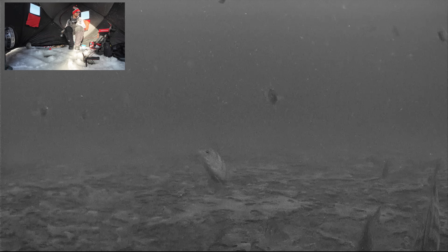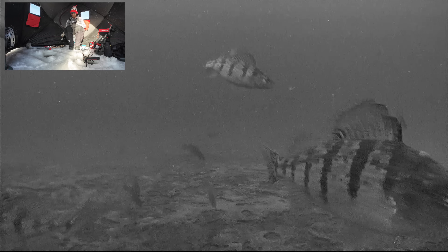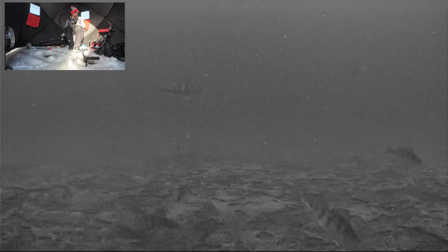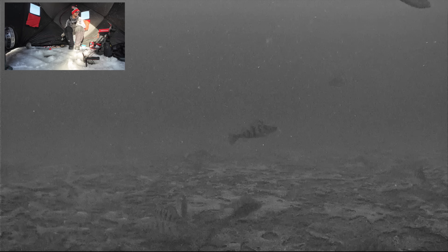Even different size lures can make a difference. Sometimes these fish will respond better to a more aggressive presentation, sometimes they want something really small, sometimes they want different baits, and then there are days they'll just hit anything.